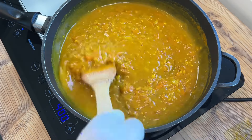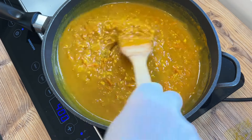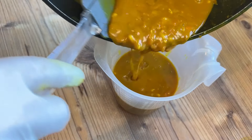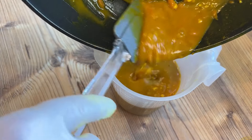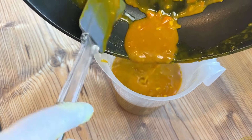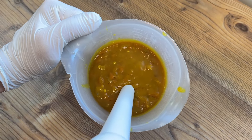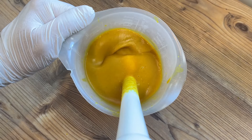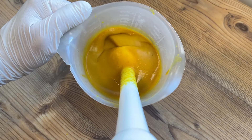We're almost done with the curry sauce element of this dish now, but not quite. The reason I was so keen on getting those veggies nice and soft earlier is because I want to blend this curry smooth. If those veggies aren't fully softened, you'll end up with a gritty texture instead of a rich, thick, luscious mouthfeel. Just don't blend the curry when it's too hot, and you're good to go.